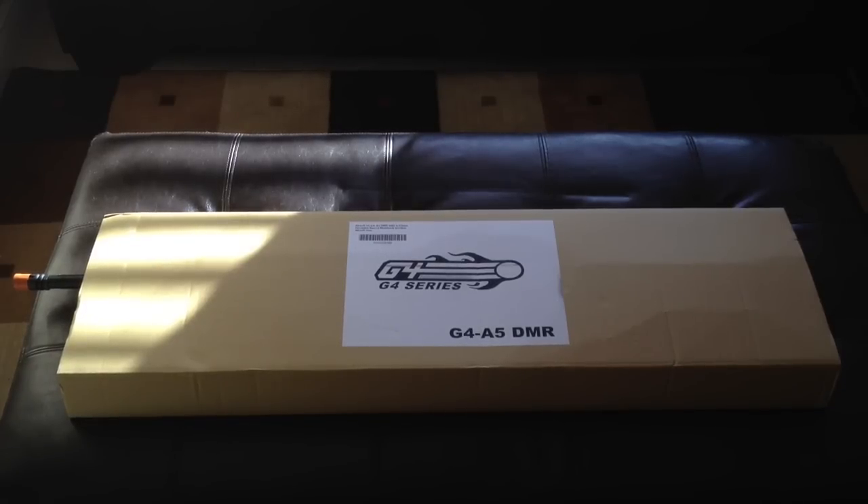Hey, what's up guys? Danny A.R. here, and this could be a little video — it's a little different from what I normally do. I posted on Twitter not too long ago today that I was going to be unboxing an airsoft rifle. I've been playing airsoft for a few months now, and have kind of put together a nice little collection of guns, and this is going to be the actual first unboxing that I do of one.